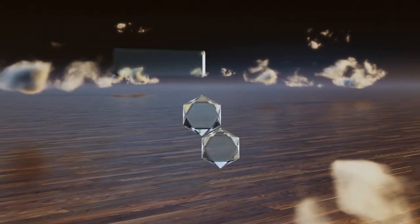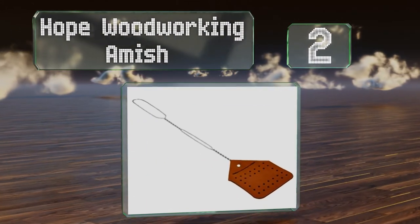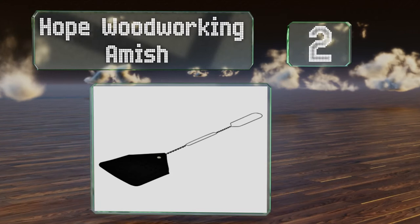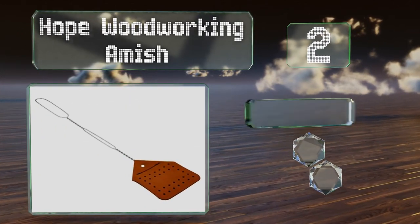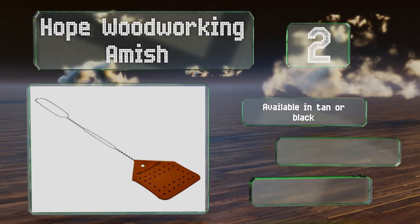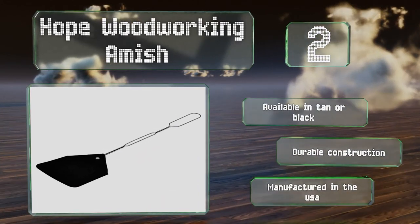At number two, the Handmade Hope Woodworking Amish features a genuine leather pad as well as a thin wire for low air resistance during swings, so you'll likely hit your target on the first try. It's quick and simple to clean with a damp cloth and some mild soap. It's available in tan or black and boasts a durable construction manufactured in the USA.